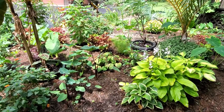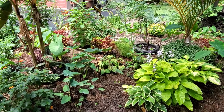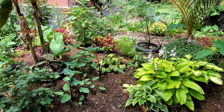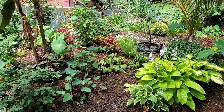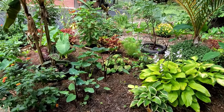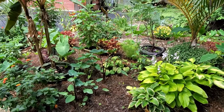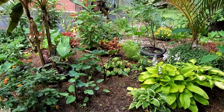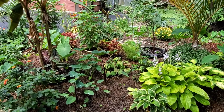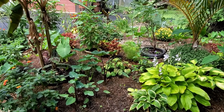Many years ago I started collecting tropical plants, meaning they could not stay outside during the wintertime here in Kentucky. I had a greenhouse so I could keep my plants through the winter in a heated greenhouse, but I needed some place to display them in the summertime. So I created this pot in pot tropical garden.